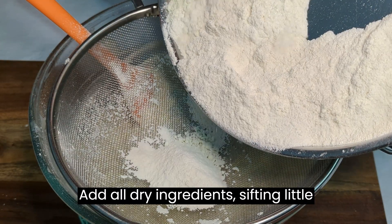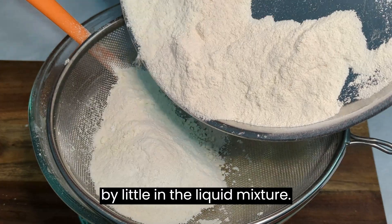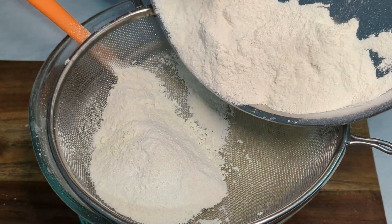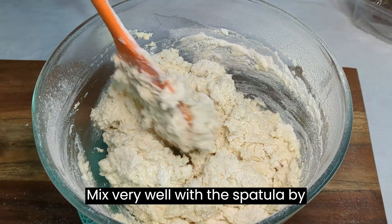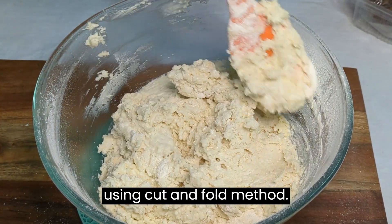Add all dry ingredients little by little into the liquid mixture, and mix very well with a spatula using the cut and fold method.